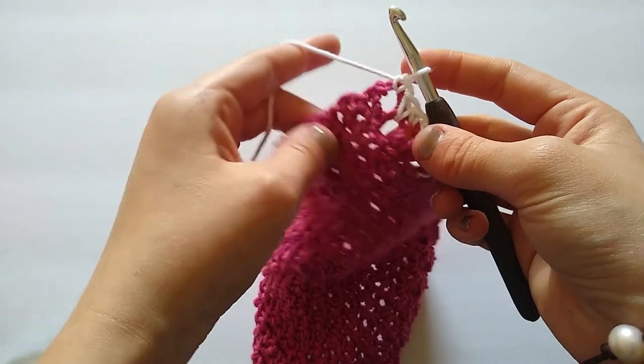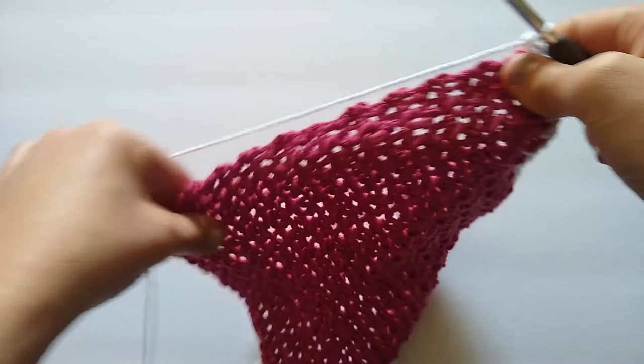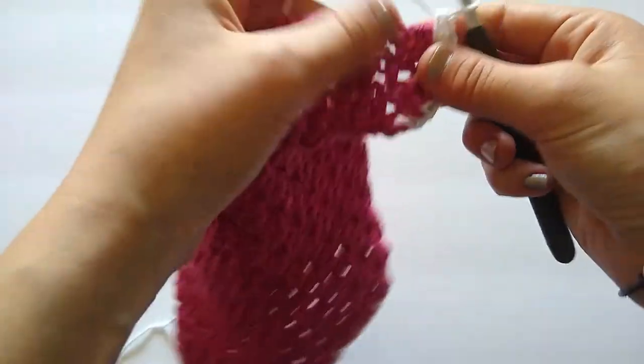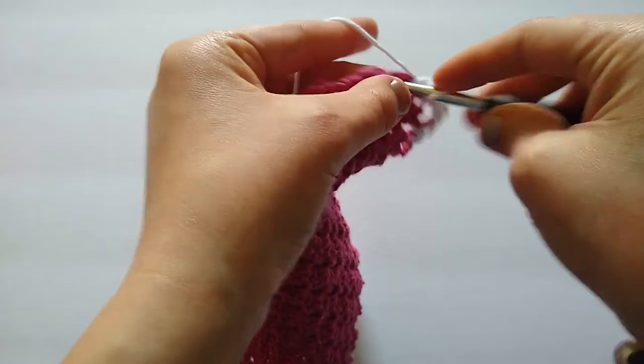I am at my next corner, so I'm going to work three single crochets into that stitch to round it, and then repeat the same steps I did on the opposite side — just one single crochet per row all the way up.